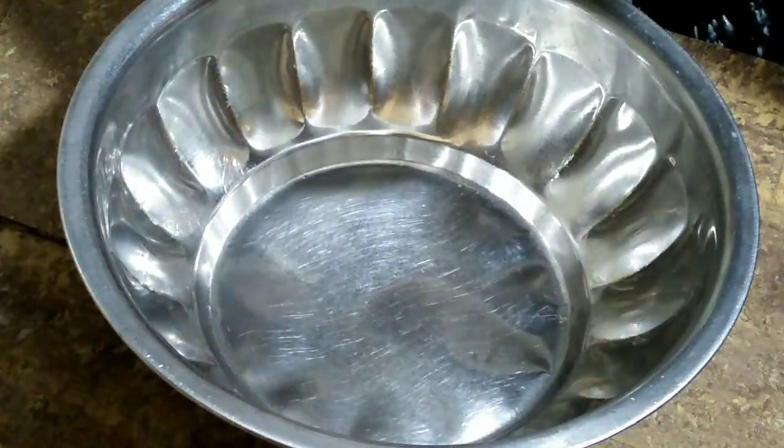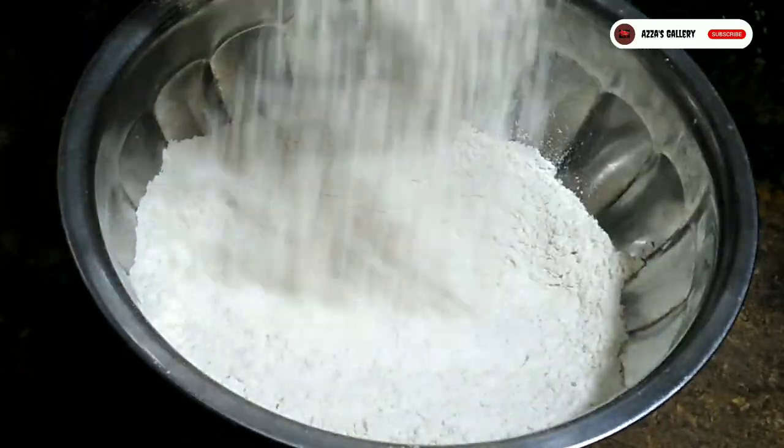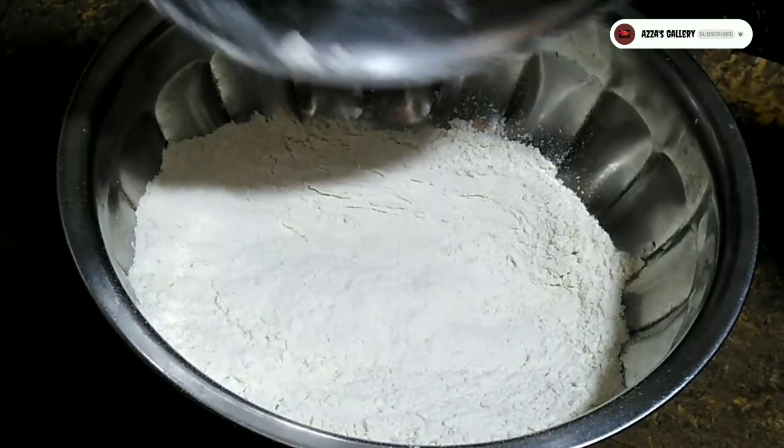Assalamu alaikum, hi friends, welcome to my channel. Azza's gallery. Thambapu palm piti welling pittu — steamed wheat flour pittu.